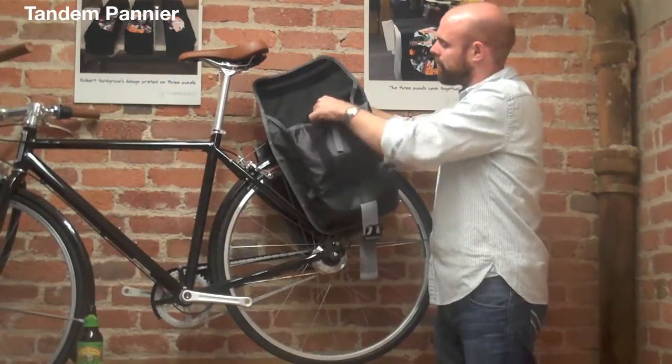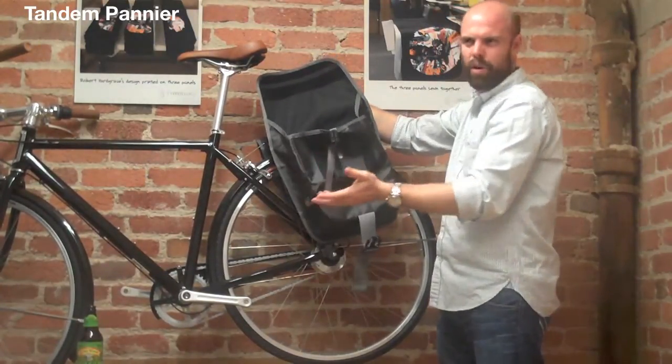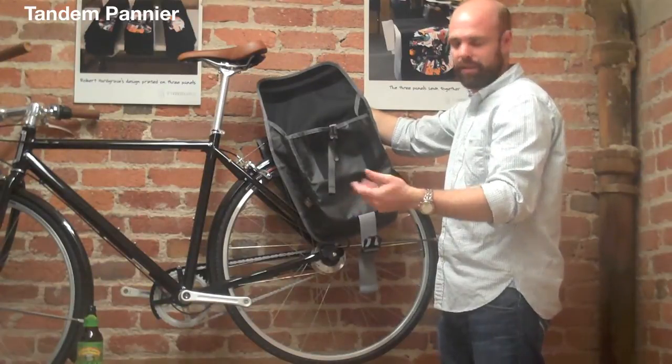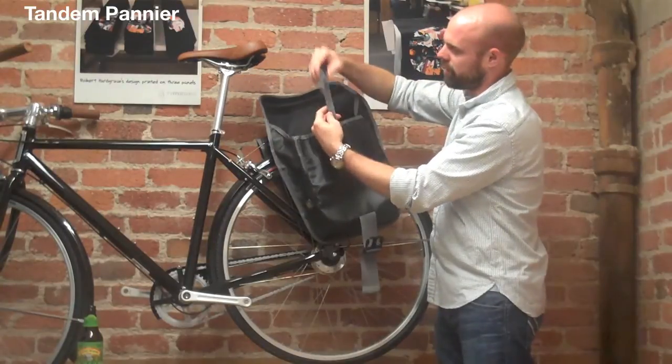It also has a nice little slash pocket on the inside, which can hold your papers or a 15-inch laptop with a protective sleeve. In case the payload gets really big, it's got a nice little adjustable buckle on the outside.